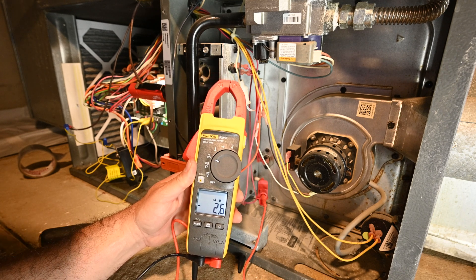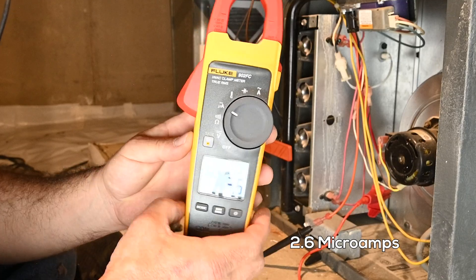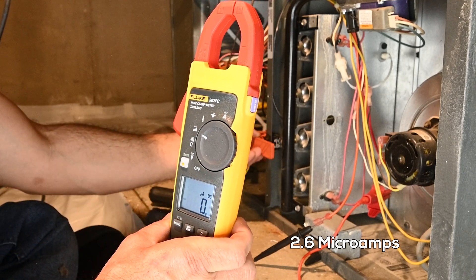And right off the bat, you can see we've got 2.5 microamps, which is significantly more than what we had.